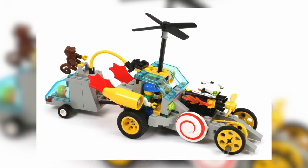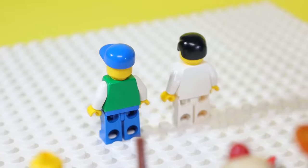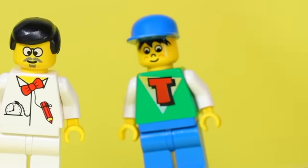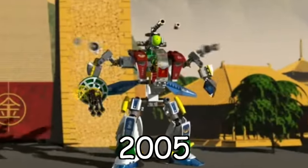In 1996, LEGO released a set of an imaginary flying car, and it came with these two minifigs. Just by the look of this guy alone, he seems like he's physically incapable of piloting a flying vehicle. And this guy looks like he's terrified by the fact that he's driving it. I'm kind of concerned this guy's cross-eyed.